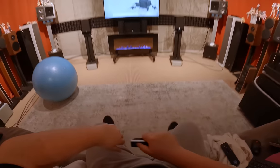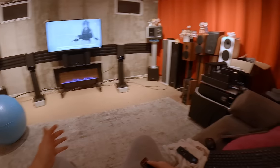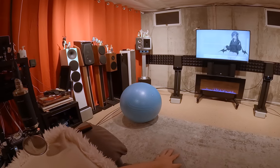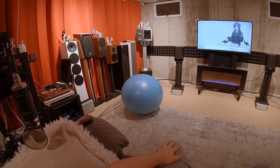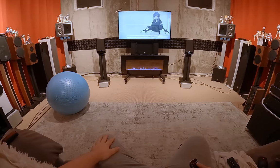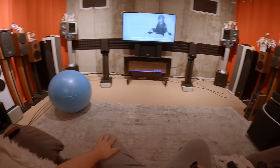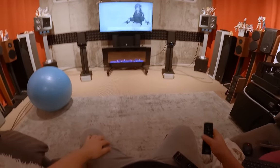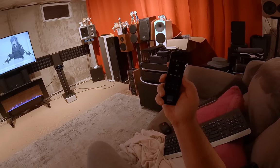Sitting here in what would be considered a medium-sized living room — if this was a room and not a corner of my basement delineated by curtains — I'd say these would do just fine here, as long as you're not trying to hammer them.